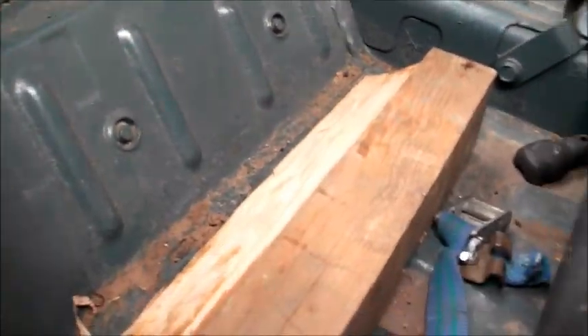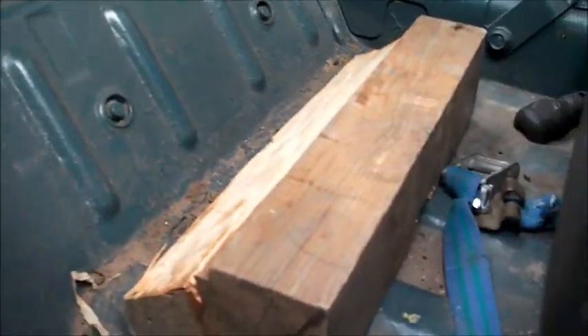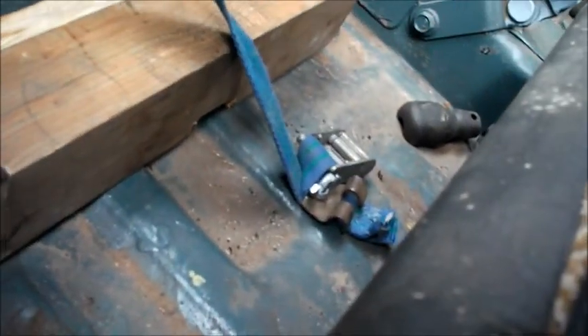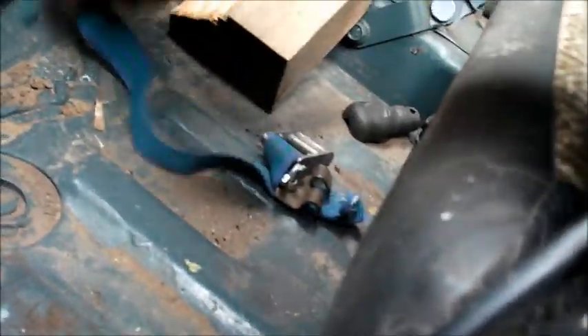Ik dacht de compressor maar achter de stoel te plaatsen. Ik heb hier een blokje hout gemaakt. Ik heb een spanband aan de vloer vastgemaakt. En ik heb daar een lusje, een haakje gemaakt in de achterwand, waar die spanband heen kan. En dan kan ik de compressor vast snoeren.